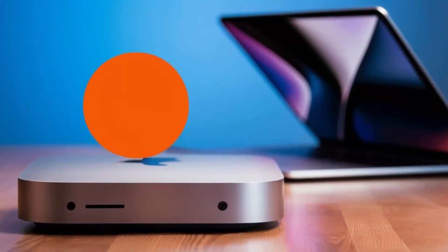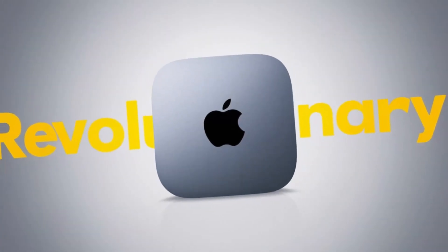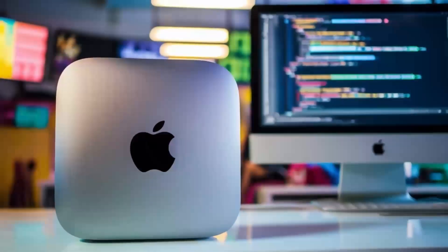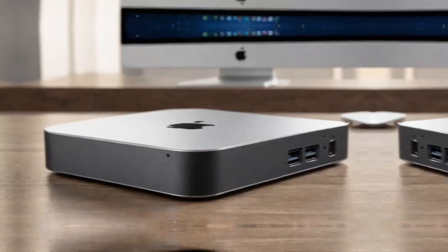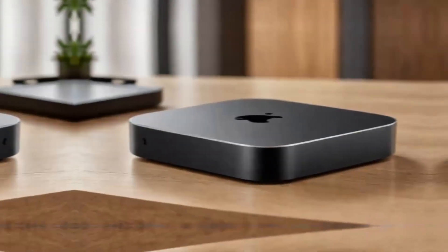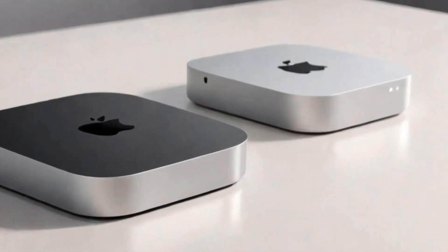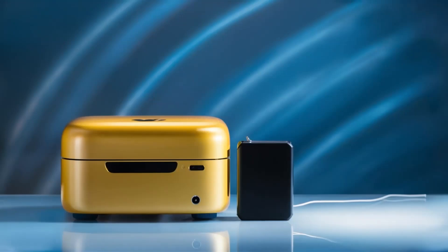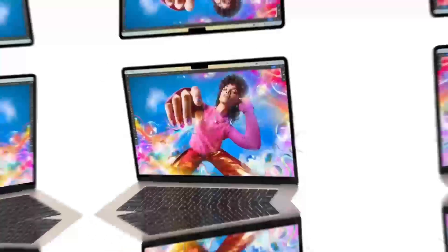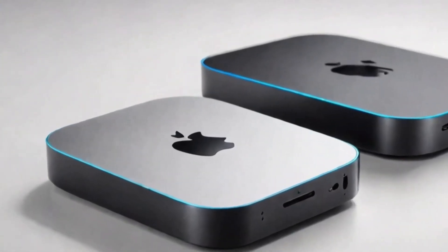Let's talk about the pros and cons of this product. On the positive side, the Satechi Mac Mini M4 hub has a lot to offer. The build quality is top-notch — you can tell it's a premium product the moment you pick it up. It's sturdy, looks great with any Apple setup, and feels solid. Another big plus is its performance. The M4 chip, coupled with a variety of ports, gives you a fast, efficient way to work with your Mac Mini. If you're into multitasking, you'll love how smoothly everything runs. There's also the versatility of the hub — with Thunderbolt 4 ports, 4K display support, and Ethernet connectivity, it can handle everything from casual use to more demanding tasks like video editing or graphic design. It's also a great space saver, so if you're looking to keep your desk organized without sacrificing performance, this hub is an excellent choice.